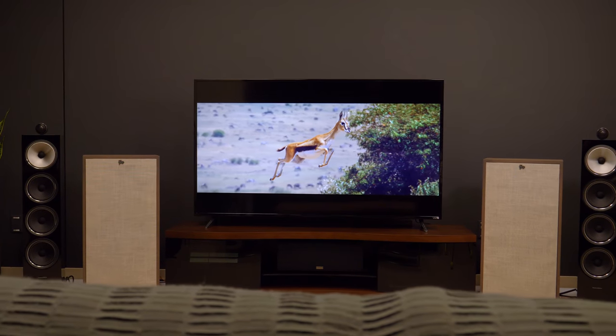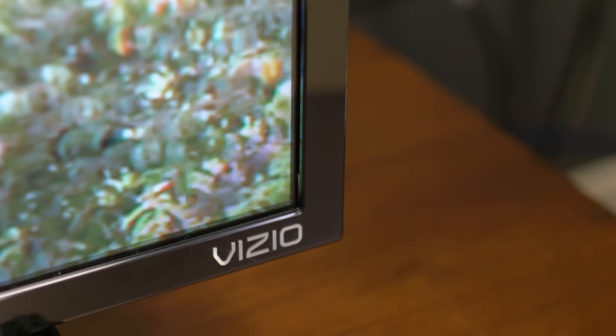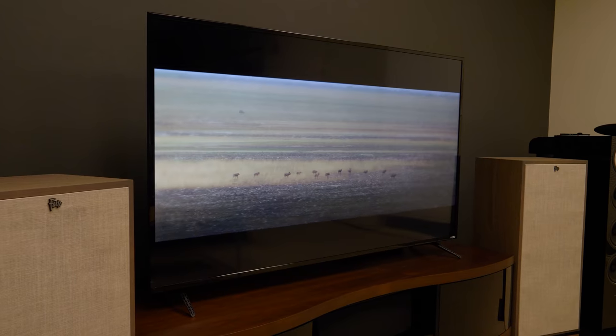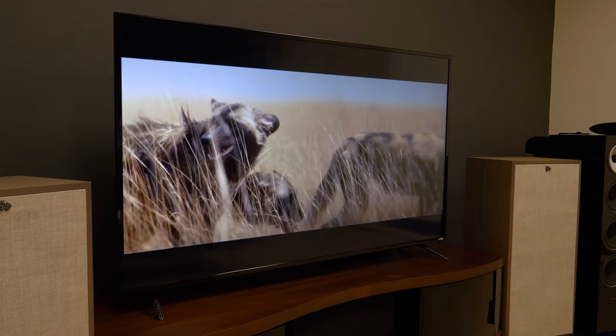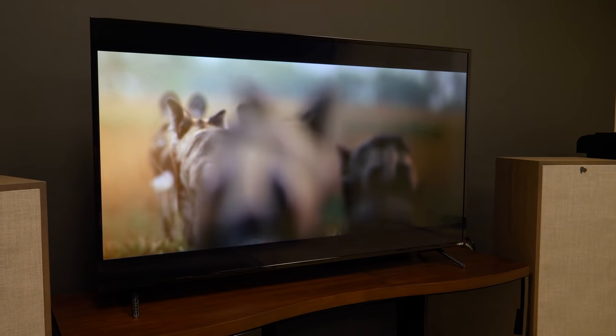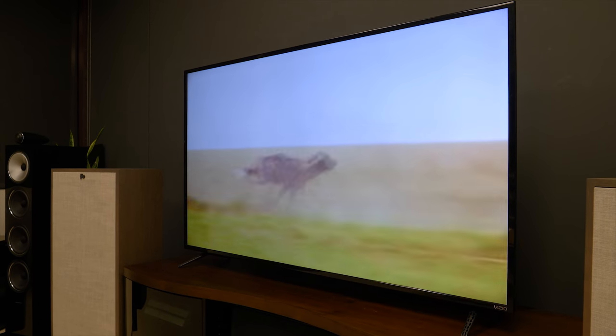As this is a budget model, there's not much to go over when it comes to design. The panel is as basic as TVs get with a slim but prominent half-inch bezel and very basic stands that are sturdy even while they look just a little bit cheap. Inside is a full array panel with 12-zone local dimming, which is a full 20 zones fewer than what you'll get in the step-up model, the M-Series.